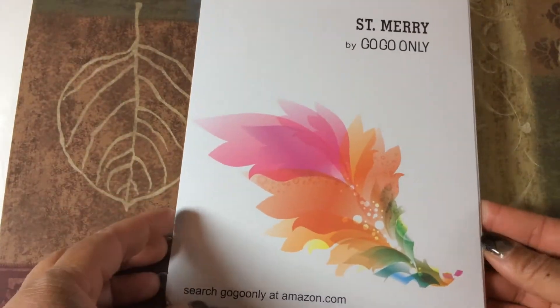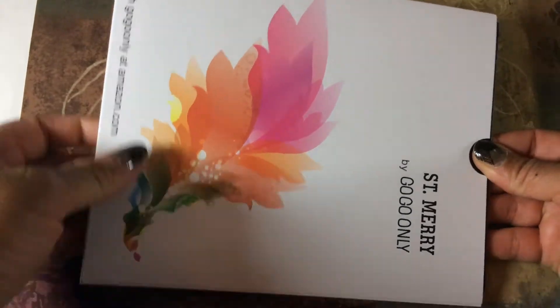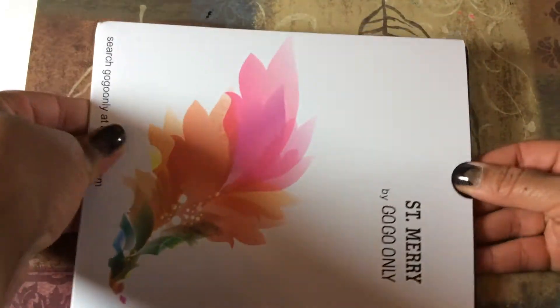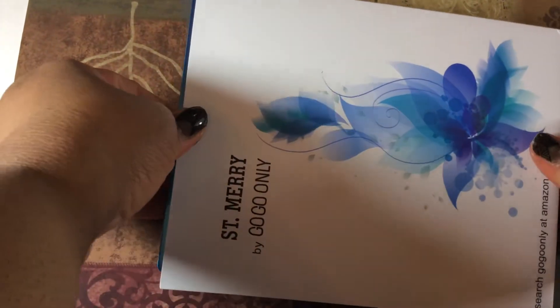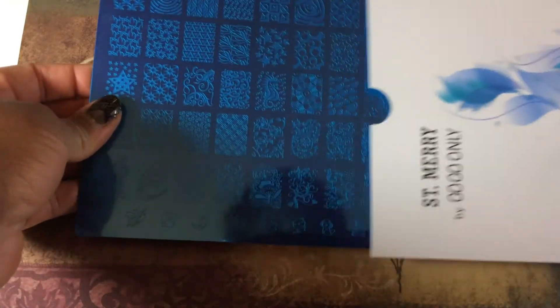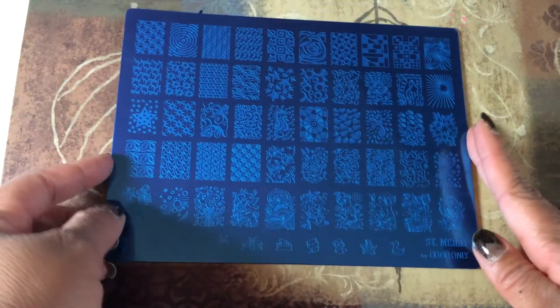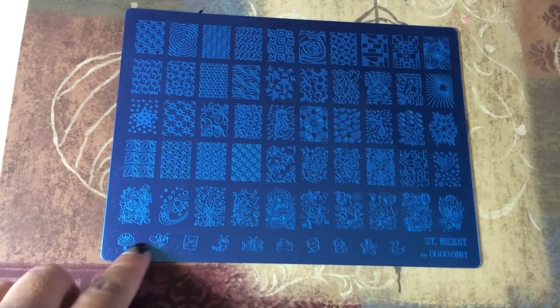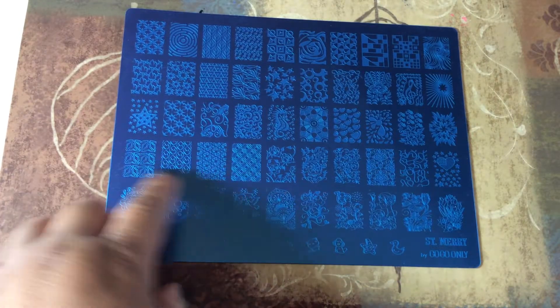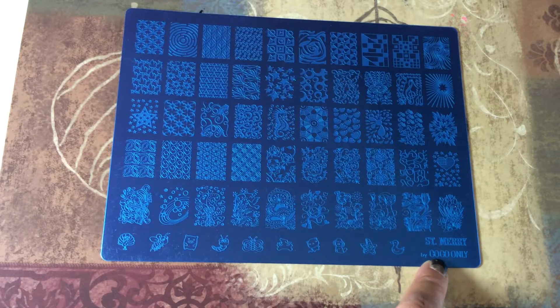This is basically how it came. So you just pull it out here. And basically this is the plate. It's got the blue film on it as you can see, and it's got the little logo over here in the corner — St. Mary by GoGoOnly.